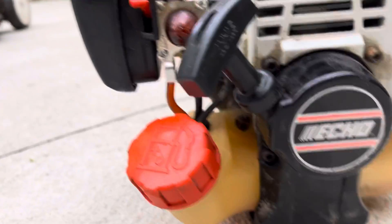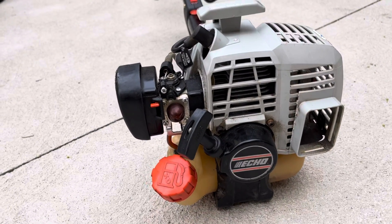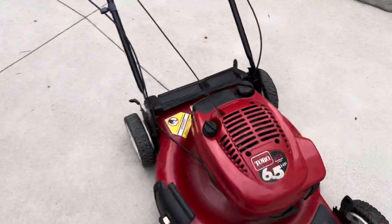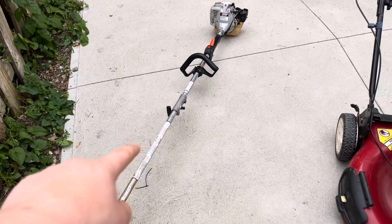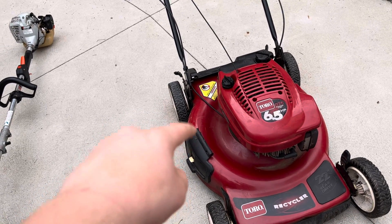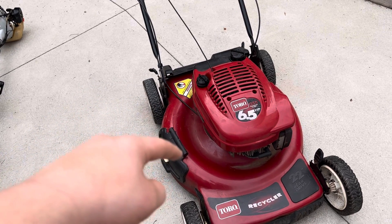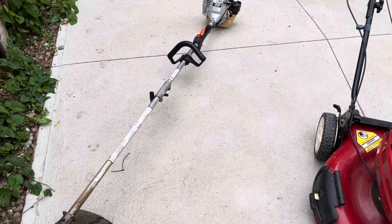But other than that, it wants to start, so that'll be my new weed eater. Overall, I got the mower for 80 and the weed eater for free. As I was unloading the mower, I got a call from the guy I bought it from, and he asked if I wanted a weed eater that needed a little bit of work done to it, and I said sure.